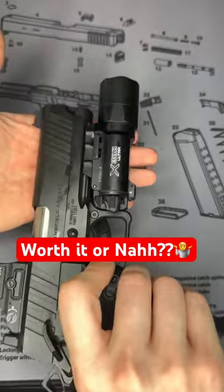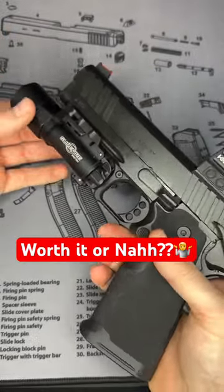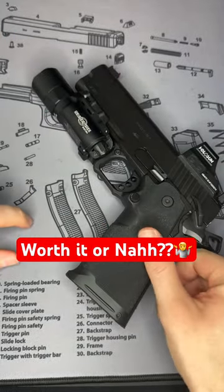You are going to pay a premium for this light, but I think it's definitely worth it in my opinion. Let me know in the comments — do you use the Surefire, or do you have a different option?